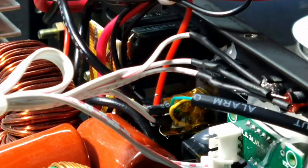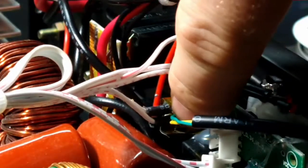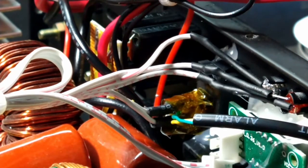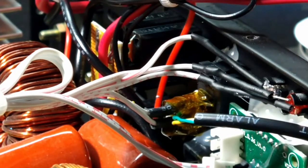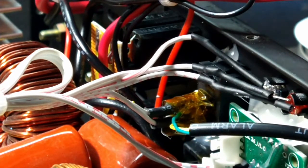Just wrapped it up in some Kapton tape, just for the hell of it, but it should be good. No problems — again there's no high voltage, that's just a signal line. Let me put it back together.